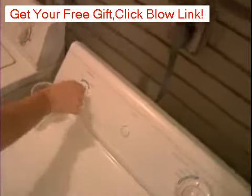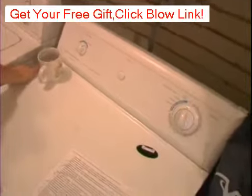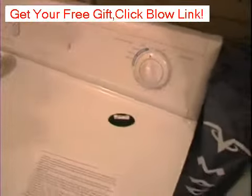So we've got the temperature knob over here. It's just low heat or high heat, just depending on how you want to do it. I leave mine on high heat all the time — I've never used low heat before. I don't know what would happen if I used low heat, but my guess is that it would dry the clothes at a lower heat.